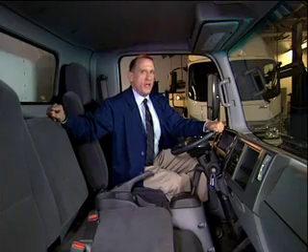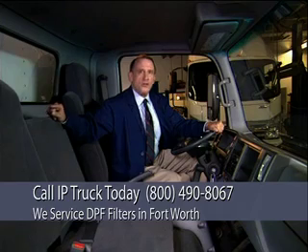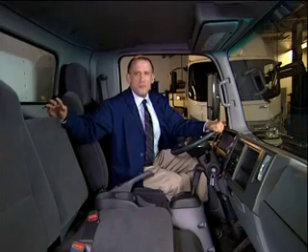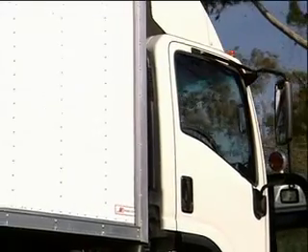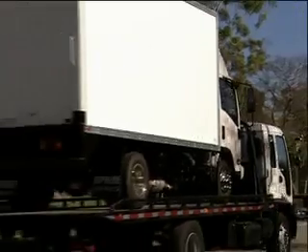Here's something else important to remember: if you ignore the red warning light and chime and continue to operate the vehicle without completely regenerating, the orange engine warning lamp will illuminate and the system will reduce engine horsepower — that means the truck will drive really slow. If this happens, the only thing you can do is return the vehicle to an authorized dealer for service repair.